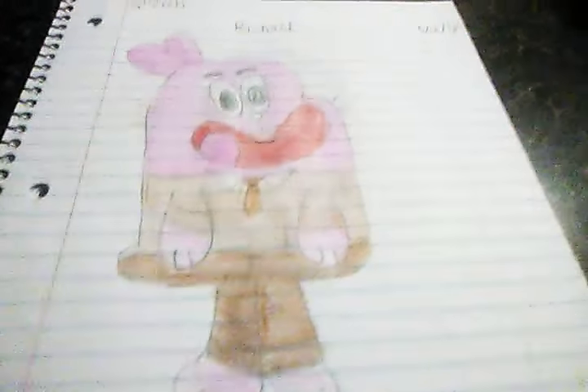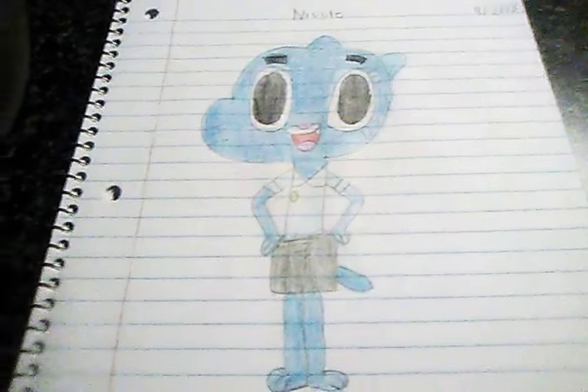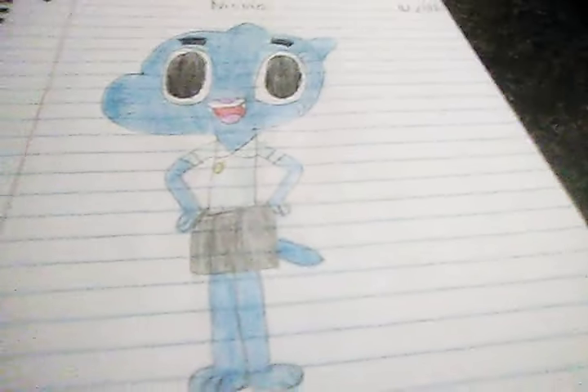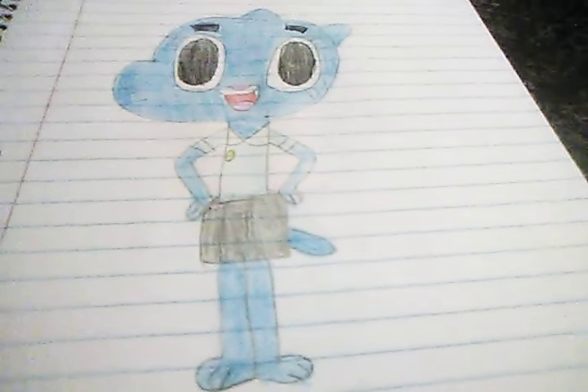The next drawing is Nicole, who is Anais, Gumball, and Darwin's mom. Here she is — she has blue skin and she is a cat just like Gumball, with her eyes, mouth, and the outfit she wears in The Amazing World of Gumball, except for when they have flashbacks. If you watch the show you know what I'm talking about — if you haven't seen those episodes, go check them out!